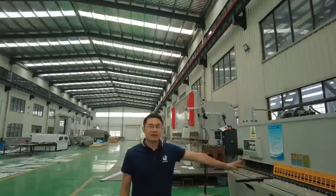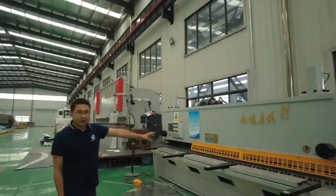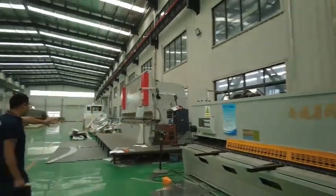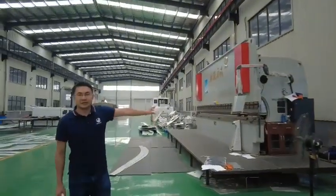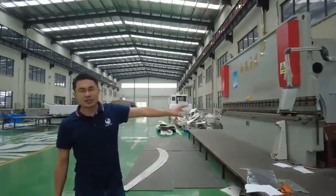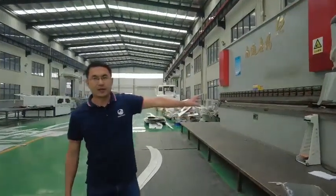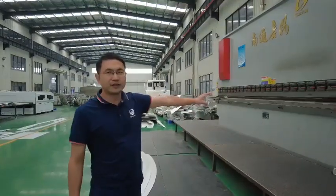This is the cutting machine — when fabrication is underway, all the cutting work will be finished here. And this one is the bending machine. During fabrication, the bending positions for the different grade aluminum plates will be automatically finished here.